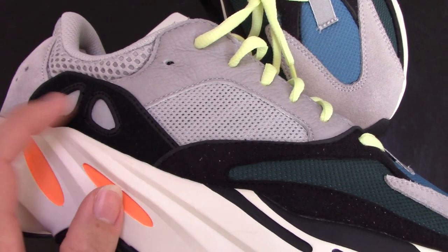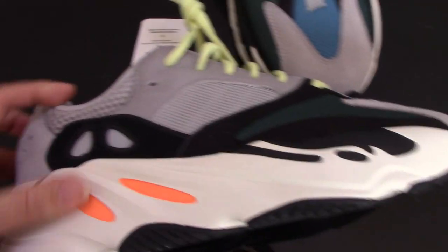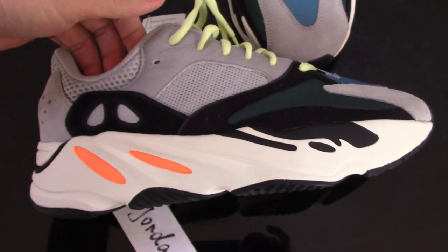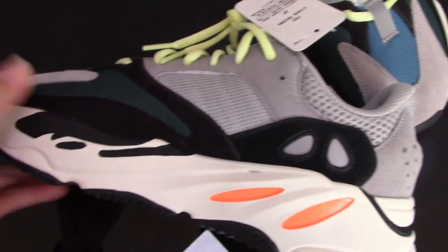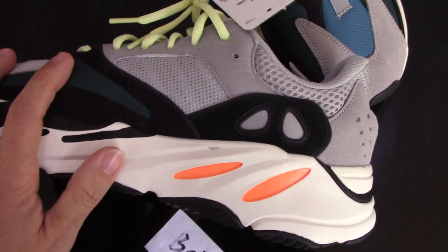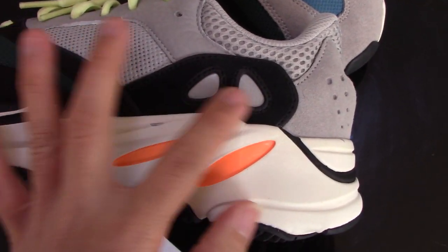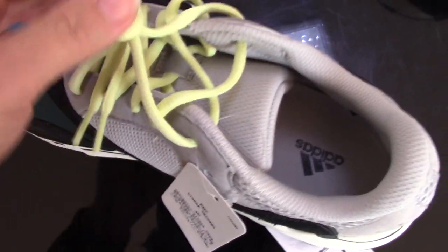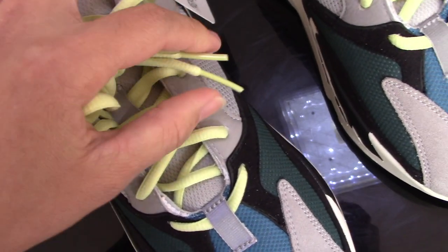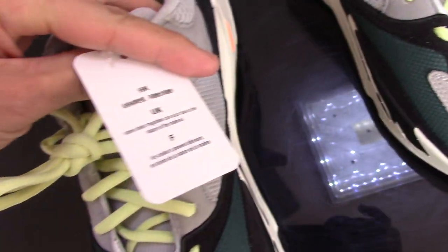You can check the whole side by yourself. The inner side painting and materials — the design is the same on both sides. These two parts are 3M. For the shoelace, you can see the color is very fresh, with a plastic aglet tip, and there's also a cut here.